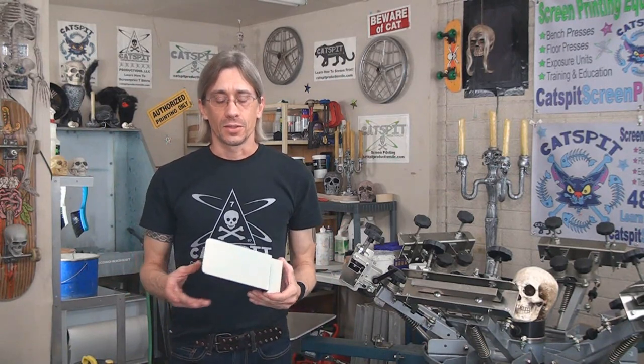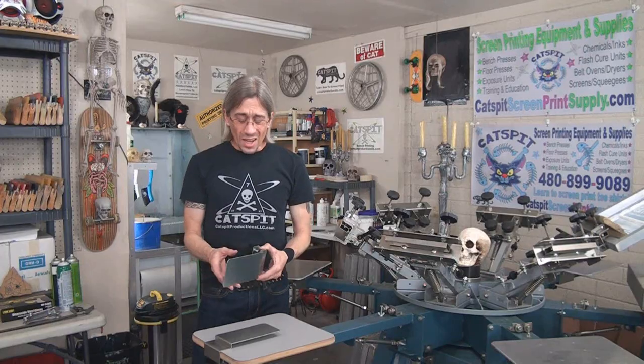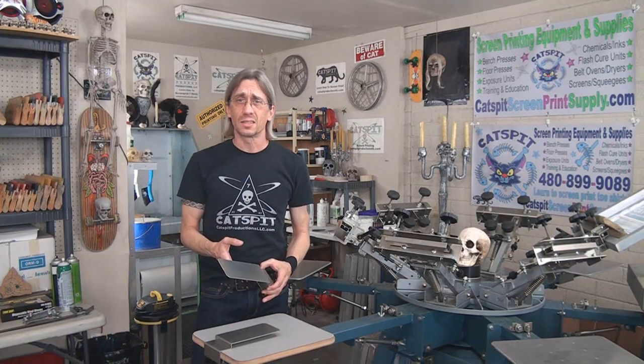We're in the middle of the holiday season here and I thought it would be cool to give something away. Recently we did a video about printing tag prints on the inside of the collar of the t-shirt and we used a pocket pallet. I have an extra pocket pallet, so I'm gonna give one of these away free to the YouTube audience.